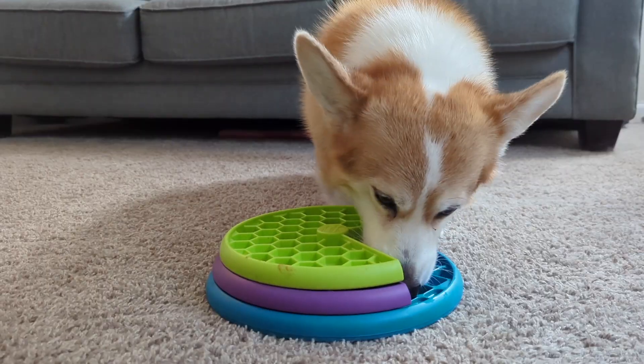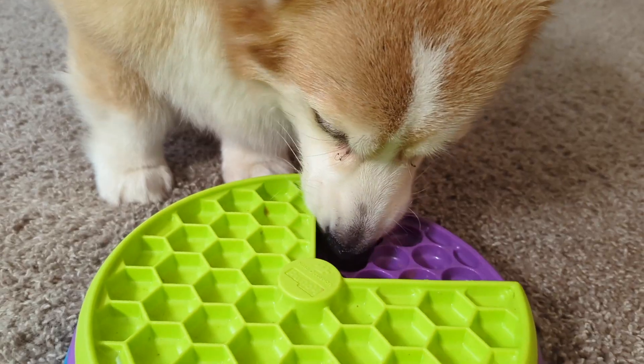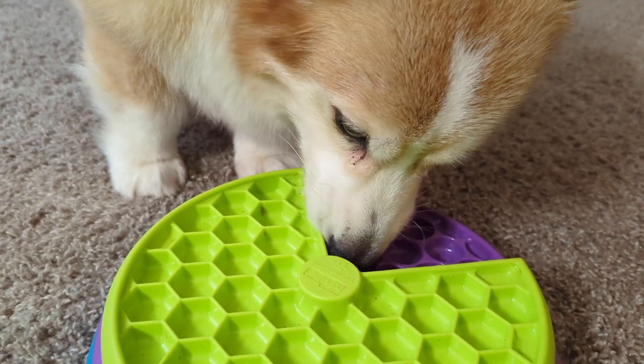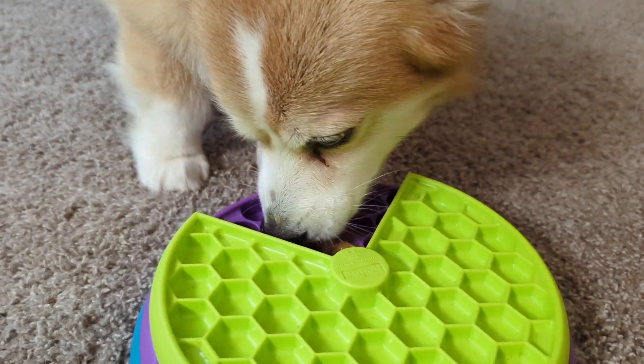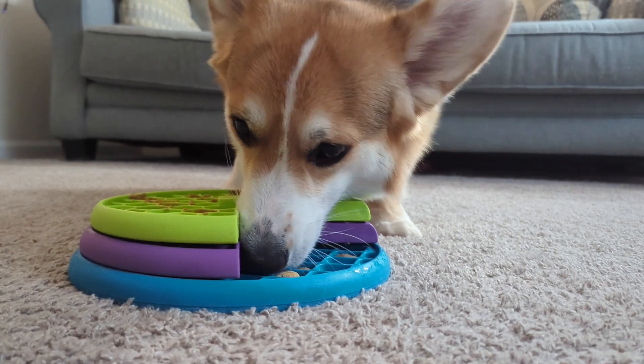The new aptly named Lickin' Layers canine puzzle has quickly become a favorite in our house. Often I'll just place kibble in the many little compartments and use this toy as a slow feeder. After all, Forrest isn't allowed to eat straight from a bowl or he'll vomit up his entire meal.